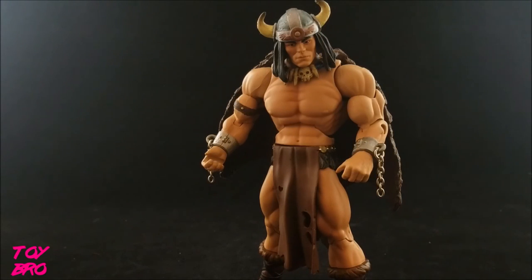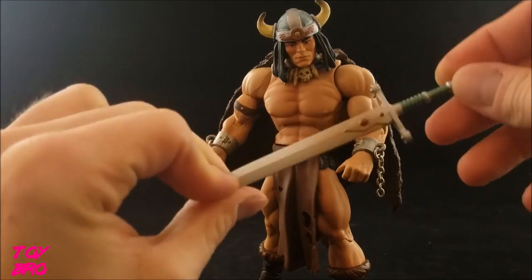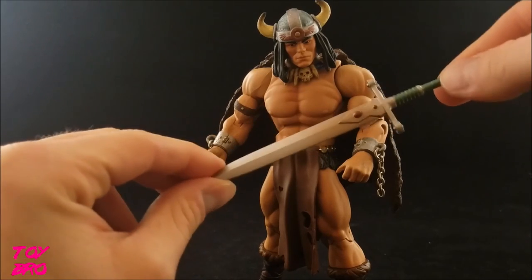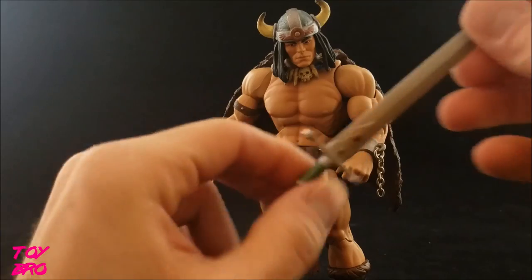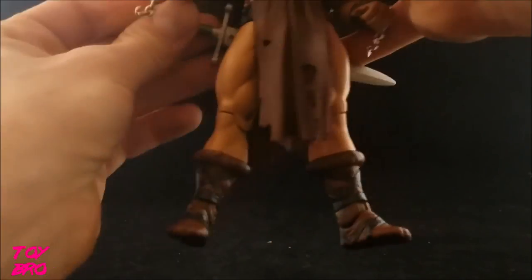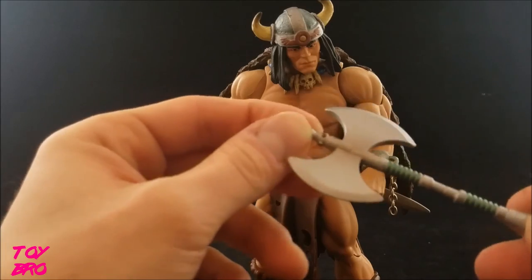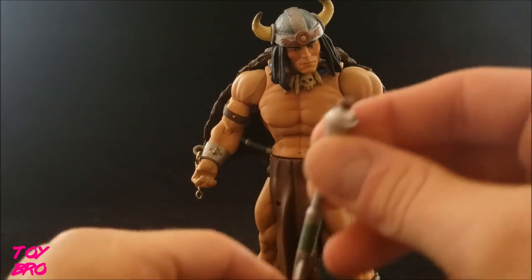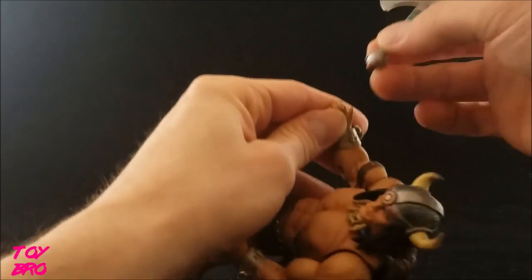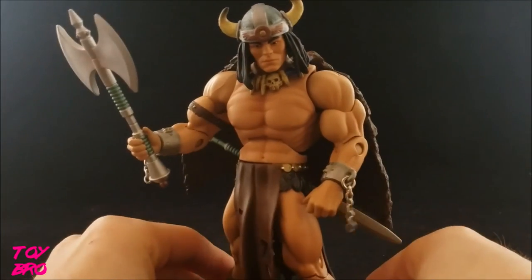As far as accessories go, he's got three, and one of them is my only real gripe about this figure. We'll take a look at his sword first — this is kind of the original design for the sword. Imagine if this was the power sword; it's not nearly as cool as He-Man's sword, so I'm glad this didn't become He-Man. It's just a silver sword with some bronze accents and gold on the hilt. He can slide it into the holster on his back and it stays in place just fine. We've also got a battle axe with a rusty color on the blade, some bronze and green accents, and bronze at the tip. He's able to hold that pretty well — the grip on his hand is pretty tight, so once you get it in there it is not going to come out, which is fine.